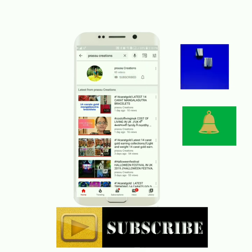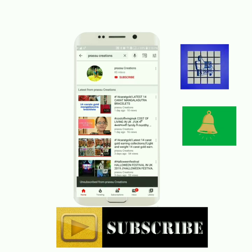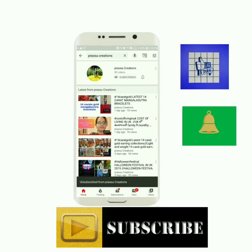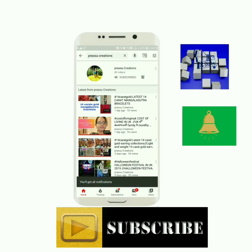Please subscribe to my channel, press the bell icon and press the notifications. Please like and share and subscribe. Now we will see.